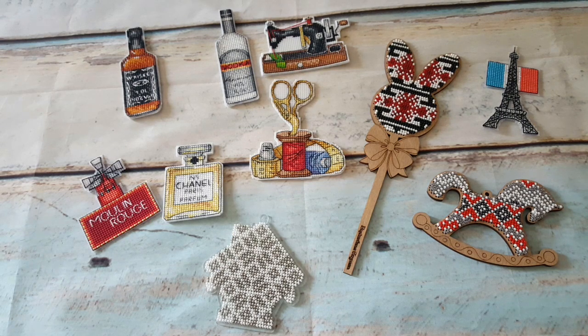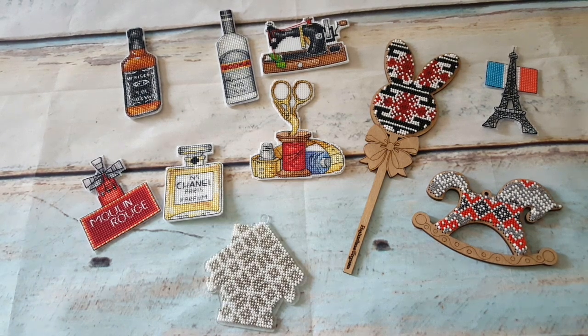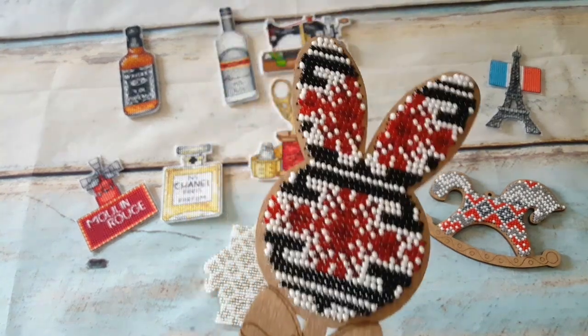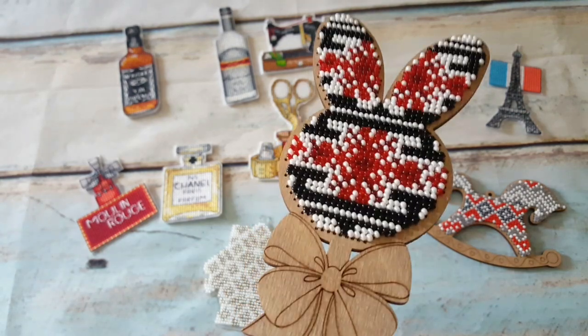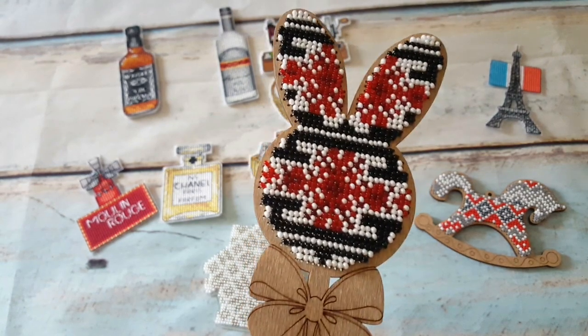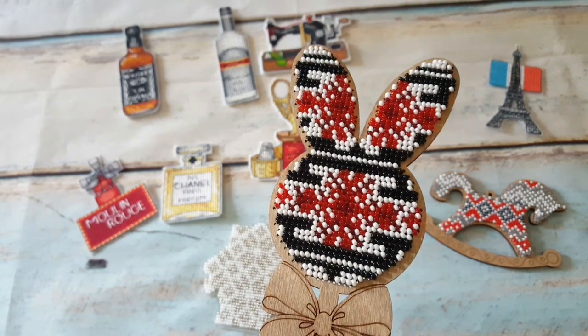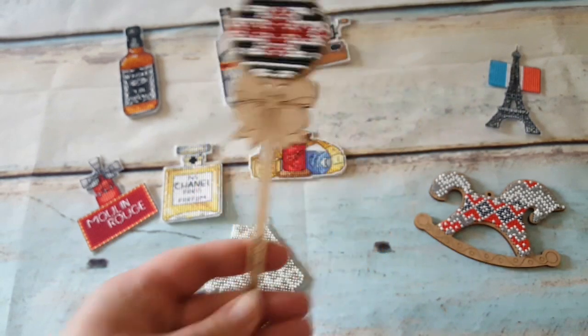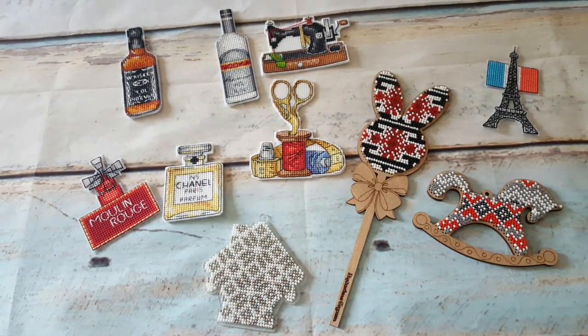I'm back with my finishes for two months. Actually all the finishes you see here were done in June — I didn't have any finishes in May, so these are all June finishes. I'll start with the beading — this Easter Bunny is done in beading on a wooden background. I left the wood unpainted and it looks amazing. There were four different shades of beads and I loved the red one.